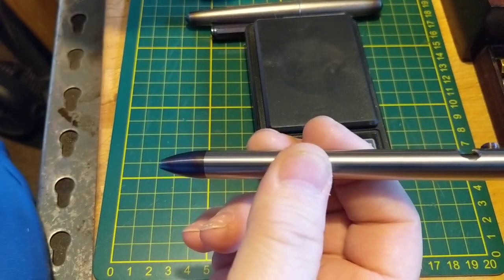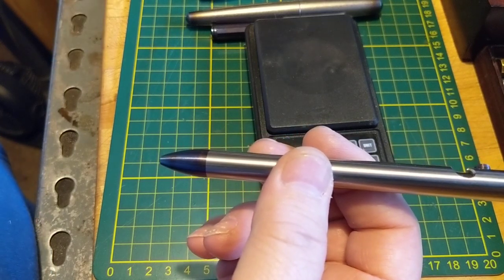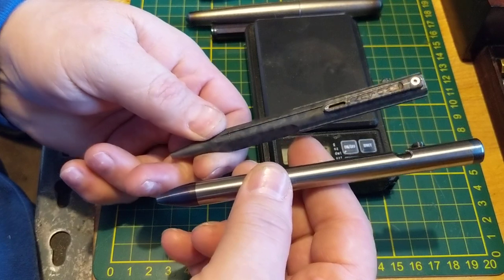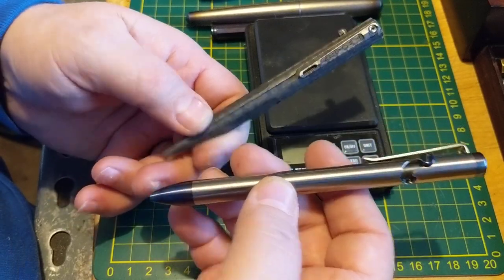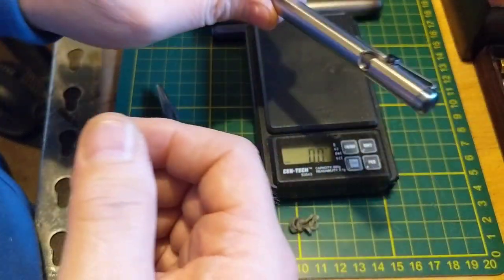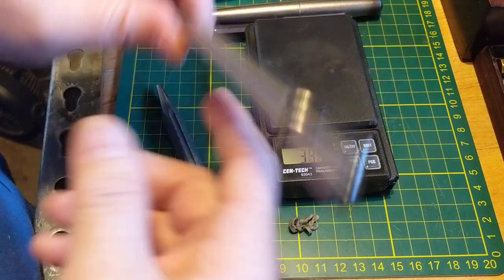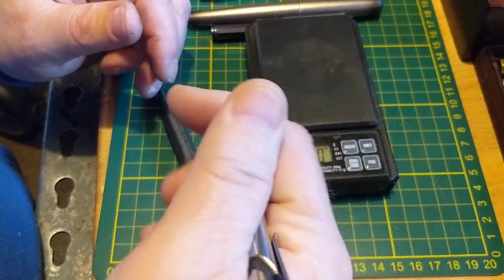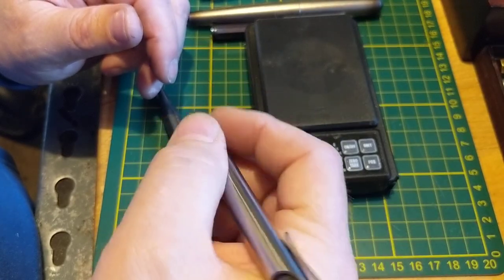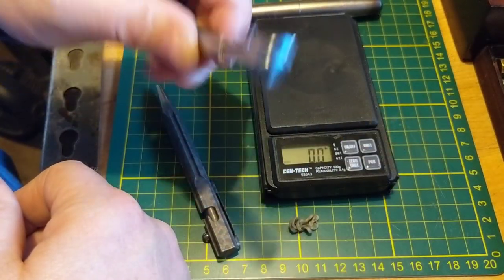So I have one rollerball and one ballpoint - they're both titanium. If you're going to get one of these things, you might as well have a good one. This pen with the refill and everything in it is about 34 grams, which to me is a perfect weight for a pen - you can feel it, it's there, but it's not heavy at all. I could write with this thing all day long.